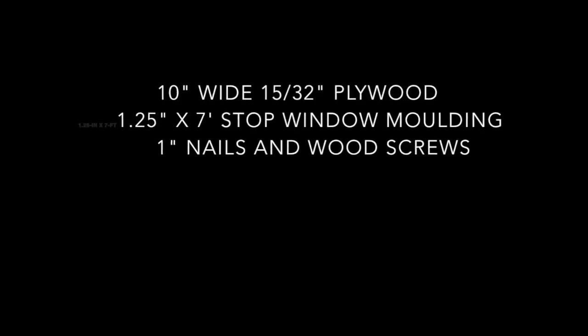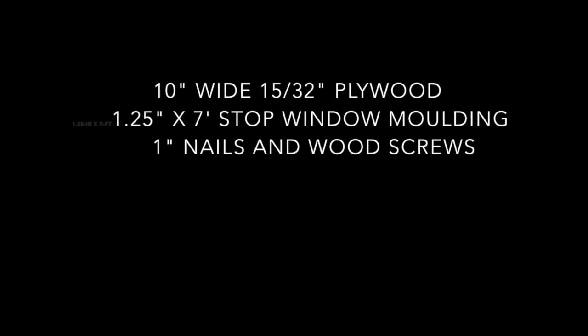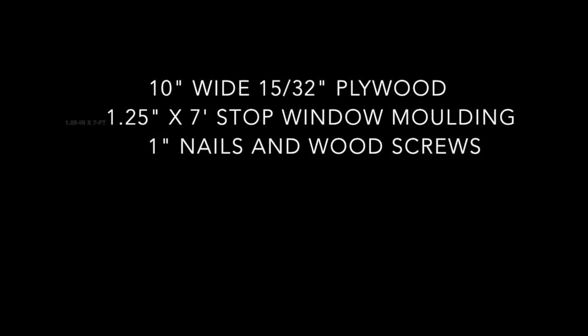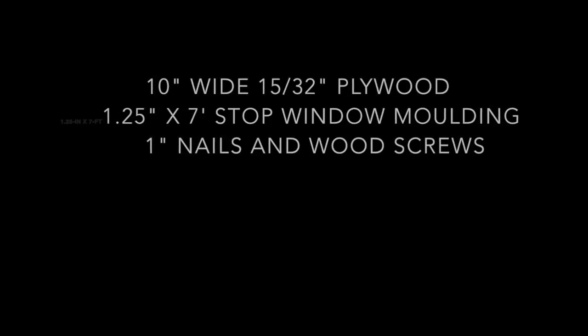The columns are made from 10 inch wide plywood cut to length, in my case 7.5 feet. I used 15/32 inch thick plywood. 1.25 inch by 7 foot window molding is used for the side rails and are attached with small nails. I used cracked ice white ceiling light panels from Lowe's as the diffuser, and lots of white primer and paint.